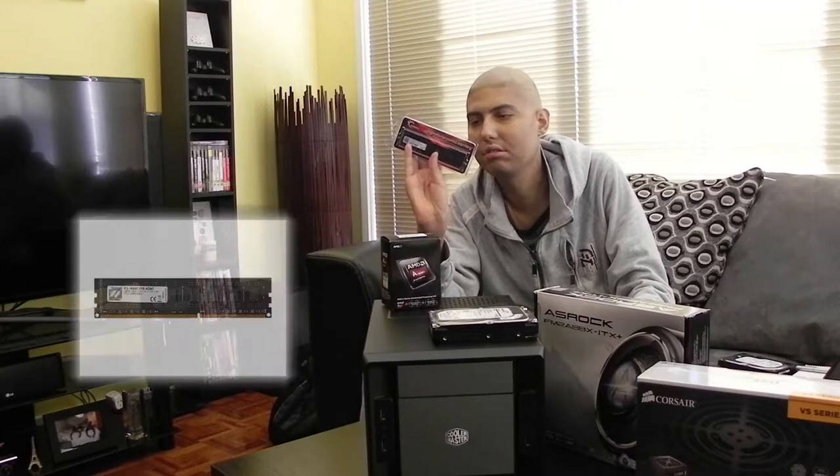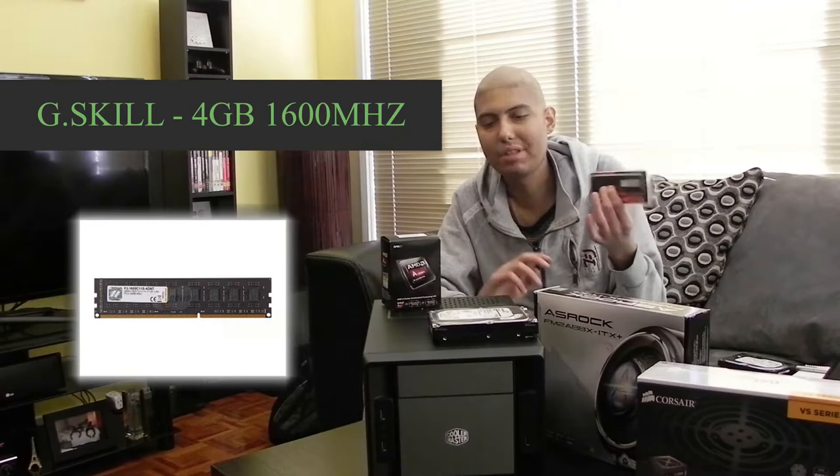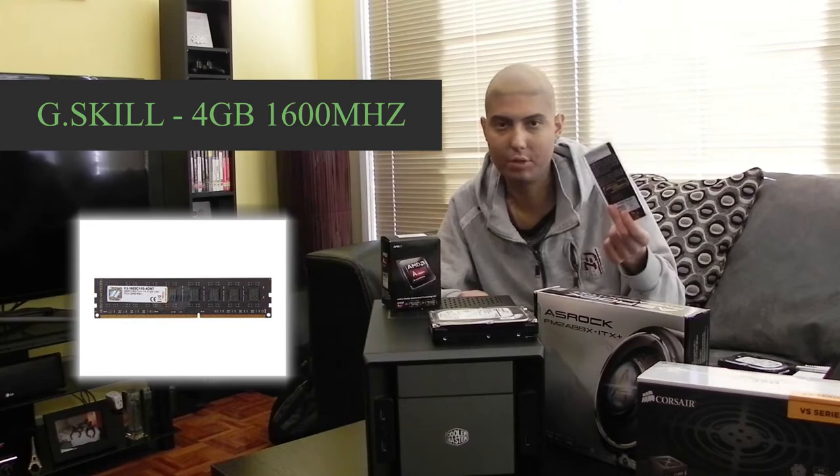Next we've got the RAM. I'm going for just a generic 1600MHz high-performance G.Skill, 4 gigs — that should be enough. If you want to add eight, maybe if you want to play some games, because this case will accommodate a graphics card in the future. But if you're just streaming media, 4 gigs at 1600 should be enough. You can pick this up for about 40 bucks, or cheaper on eBay.